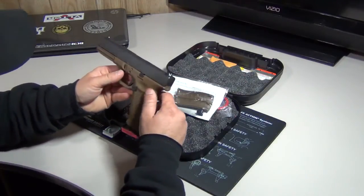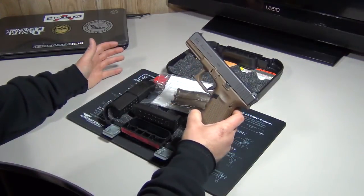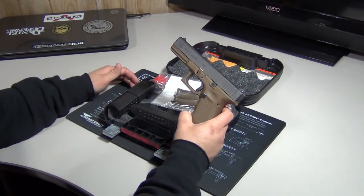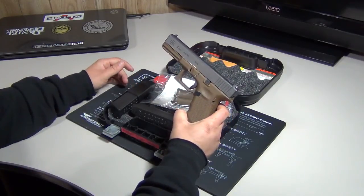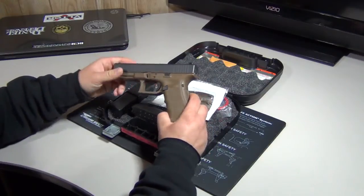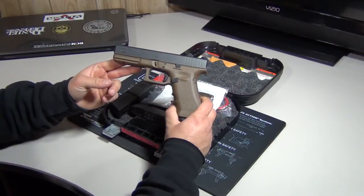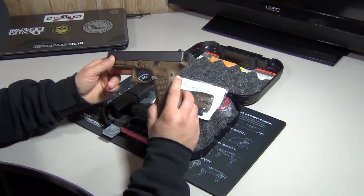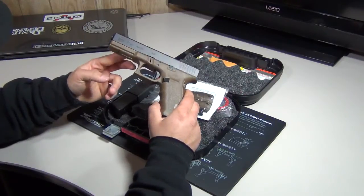I plan on doing some shooting with it later today or tomorrow. I bought maybe four different types of 9mm ammo — some 115 grain and some 124 or 125 grain. We're going to shoot some different ammo through it to see how it performs with the 115 grain stuff that some people were having issues with, to see how this one runs.